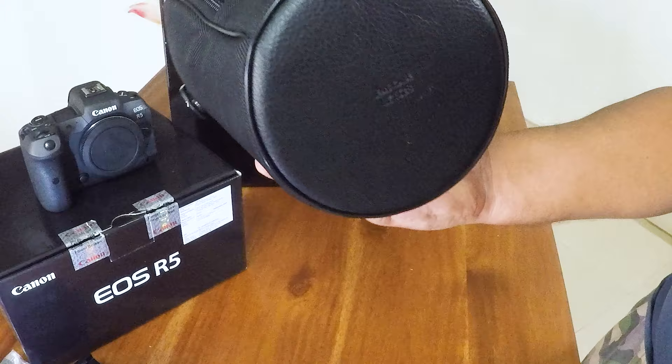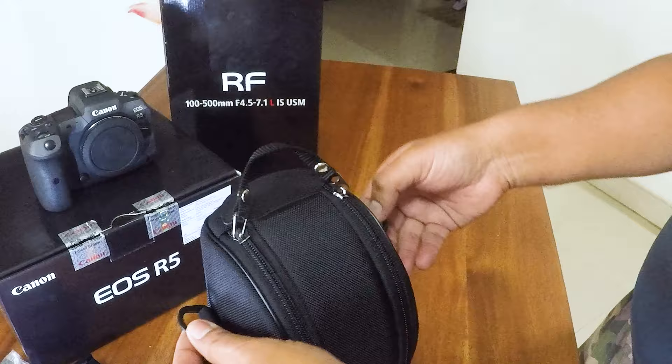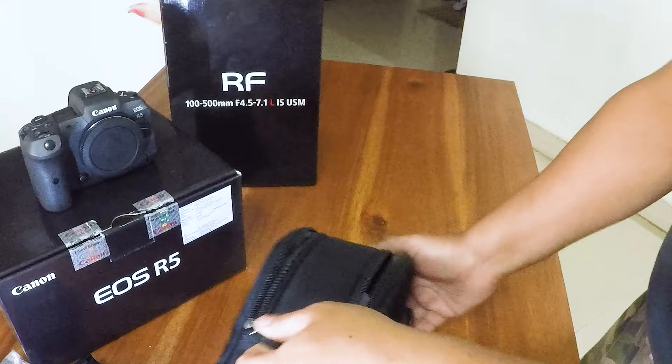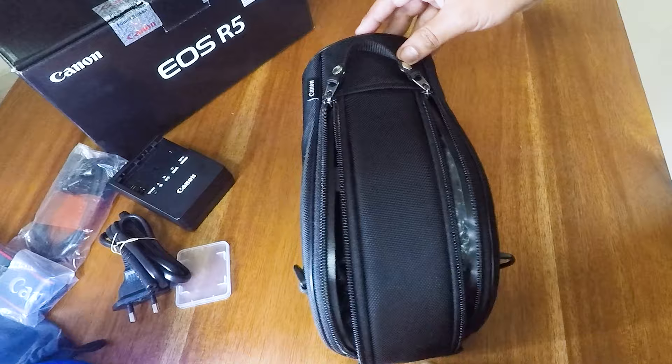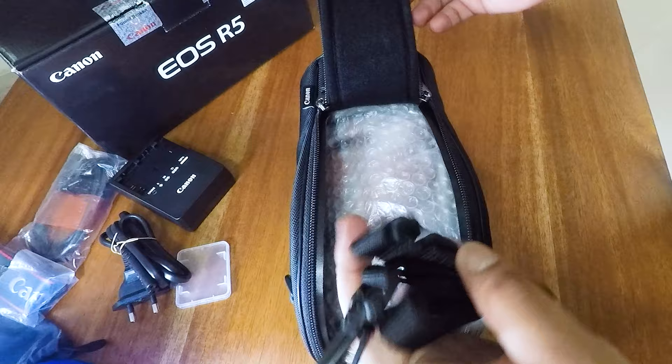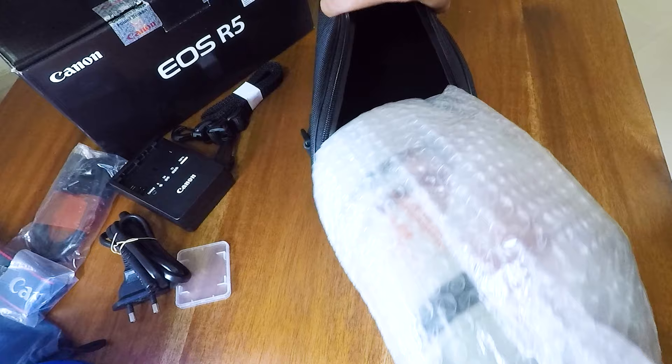The base is nice and firm, it is solid material. There is a hook here, and there is also a strap which you can carry on the shoulder strap. Now if I remove this — this is the lens pouch. If I remove the lens pouch, we have the strap here which you can use to hold it, and then we have the lens packed inside, nice and padded.